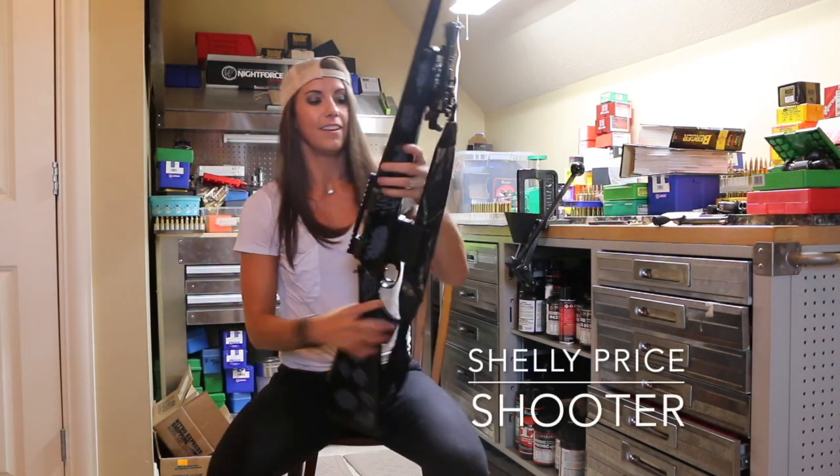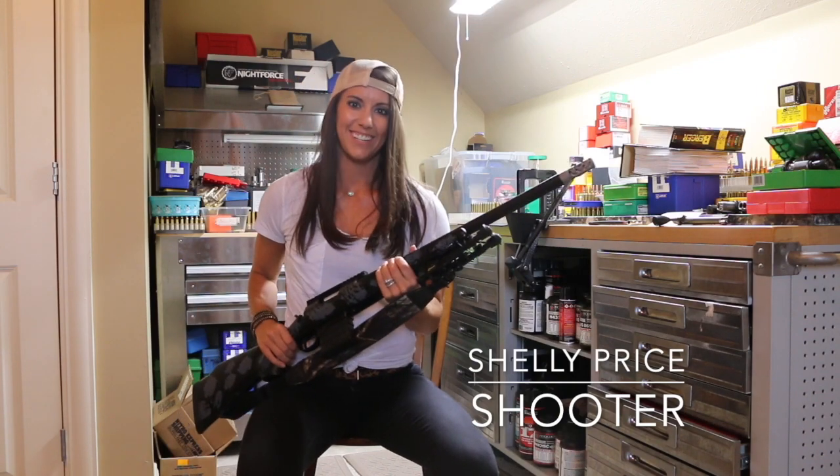All right, and there you have it. See y'all out on the range.